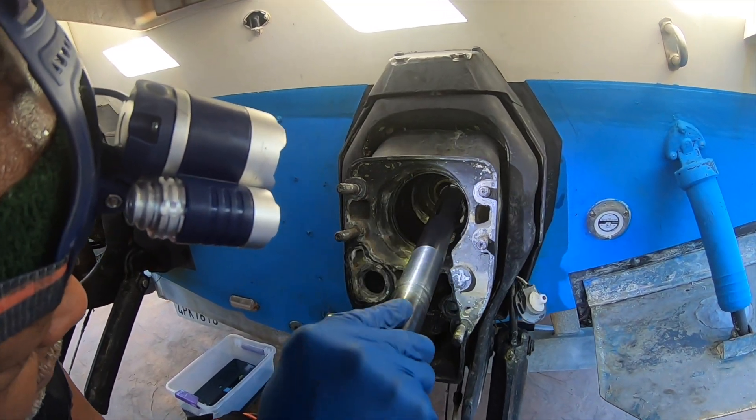That's how you pull the gimbal bearing for Volvo Penta. Like I said, SXM — you can see. So we'll change this bearing. This tool will do the job. We'll get it done.